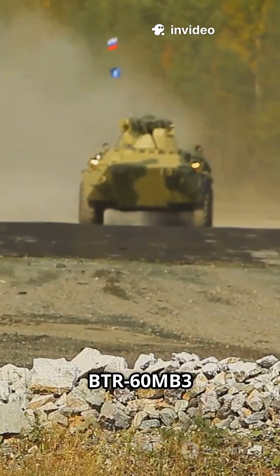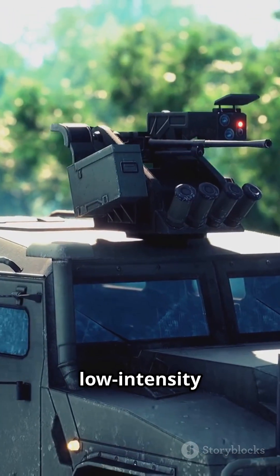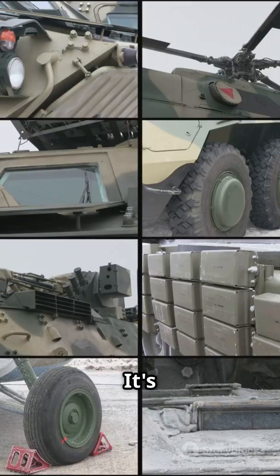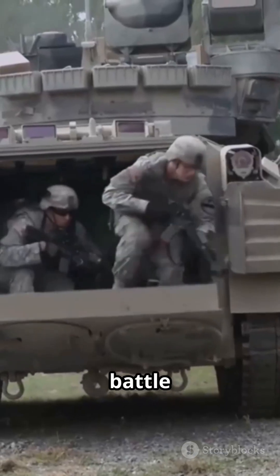Bottom line: the BTR-60 MB-3 is a stopgap. Fine for patrols and low-intensity fights, but not a contender on high-tech battlefields. It's a survival kit for legacy fleets, not a game-changer. Would you ride into battle in one?